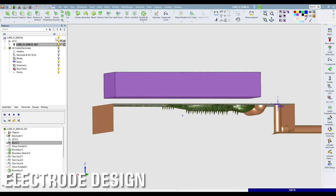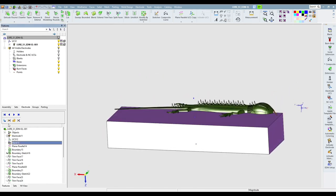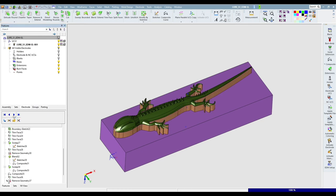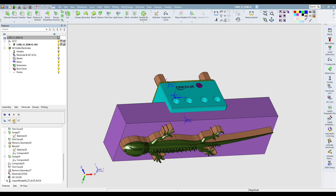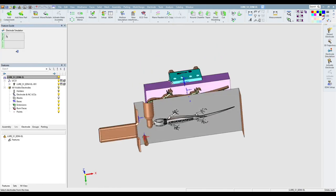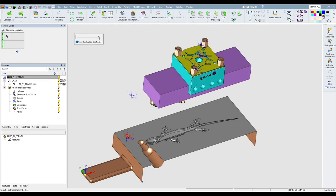Now that we've got the mold design completed, we're going to go in and design the electrode. I'm trying to put this whole part on one electrode, which will give it a really good cosmetic look in the mold. The other thing about this part is that we want a flat parting line because of the way this type of mold works — it is a clamshell type tool, and this is how the electrode is going to be designed. Hopefully it will work.